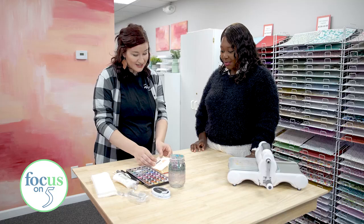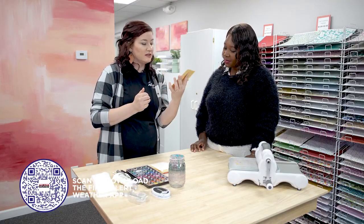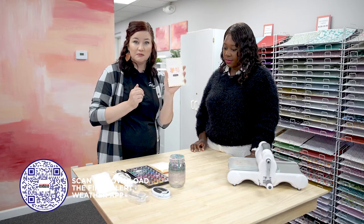Let's get into this craft. What do you have here? So we have a really cute fall card — a little bit of watercoloring, a little bit of stamping, die cutting. Keep it simple.